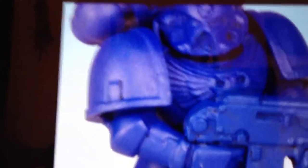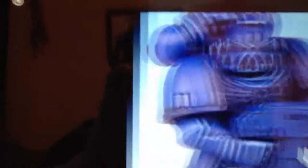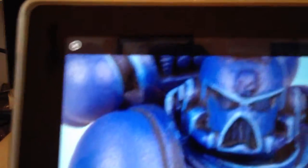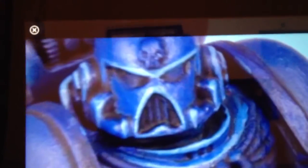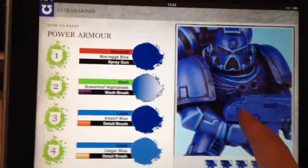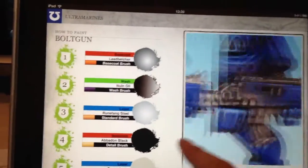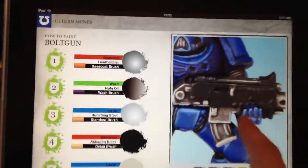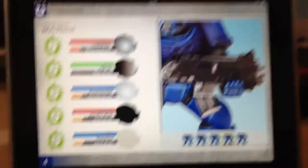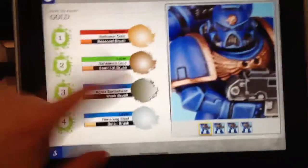Obviously it's not painted at this point, but as I flick through you can start to zoom in and really see where the highlighting is coming in. In terms of painting guide, I think GW have really done a great job there. It takes you step by step, and it does give you the breakdown of Games Workshop colors — so if you're interested in using their range, that's the best way to go about it.